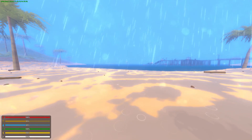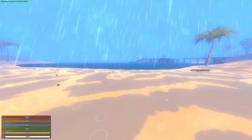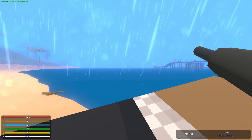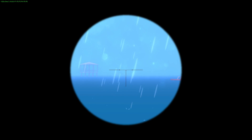Settings aside, there has also been massive performance updates to the reflection quality of the ocean, as well as the quality of the scope performance when it is set to the off setting. As you may know, you have the ability to turn the scope quality on or off, which will disable the whole dual rendering thing and allow you to zoom into your scope like this, and the performance on this has been increased as well.